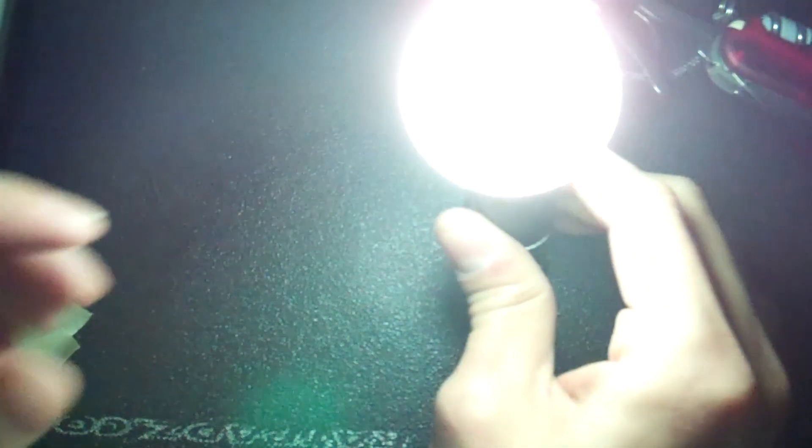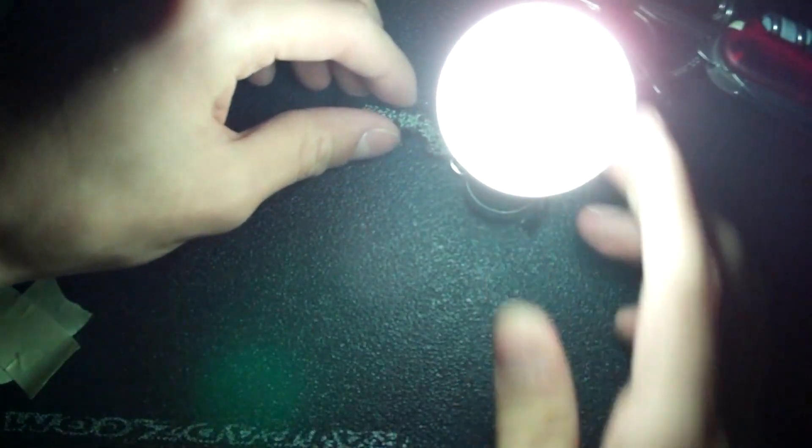And here's high. If you look around the room, you can see how bright it is just in general. It lights up the walls pretty nicely — pretty bright.